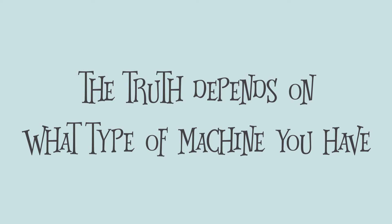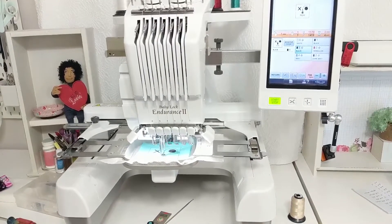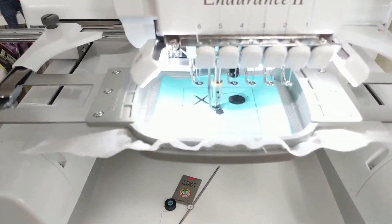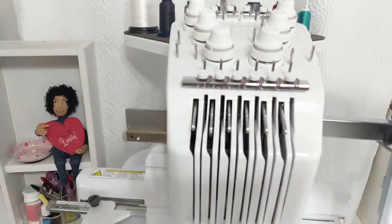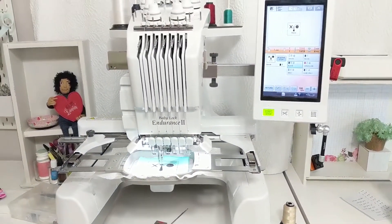The more expensive machines have something called metered top thread tension, and that measures the fabric thickness and the thread moving through the machine and it adjusts the thread for the stitch on the fly, faster than the blink of an eye. It's amazing how these machines can adjust tension for you and you really don't have to do a lot of adjustment on your own.